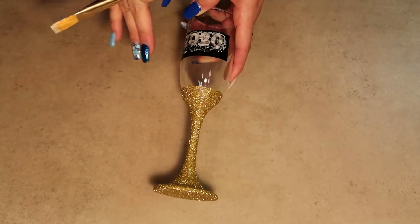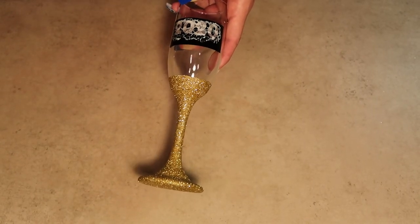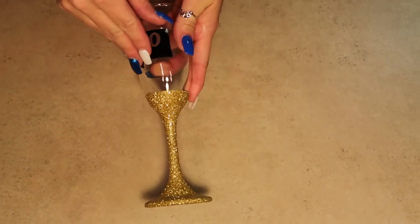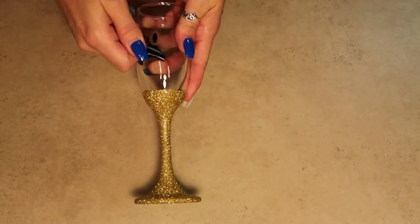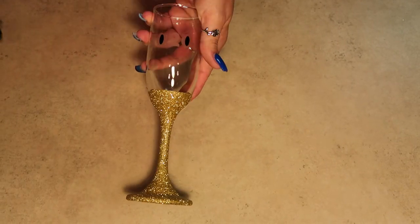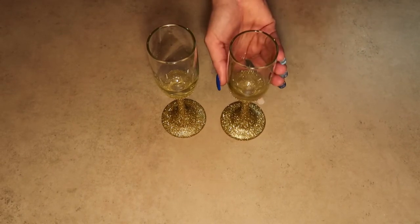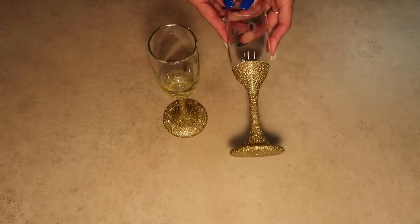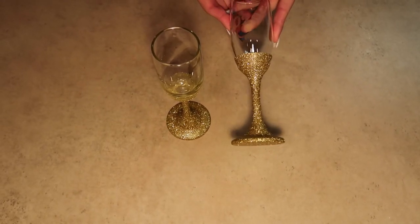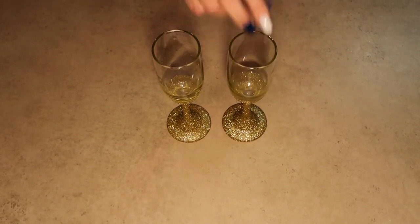Now that we've been brushing this on for three long and eternal minutes, we'll go wash it off in the sink and make sure we get all the product off of the vinyl and off of the glass. We've washed off all the product, and now we're going to peel our vinyl off. We have peeled off our vinyl, washed our glasses, and this is our final product. I hope you enjoyed these glasses and give it a try for this New Year's — stay tuned for our next video.